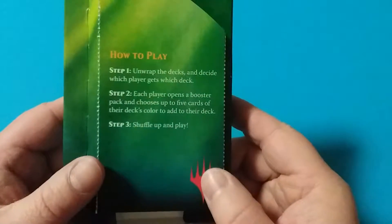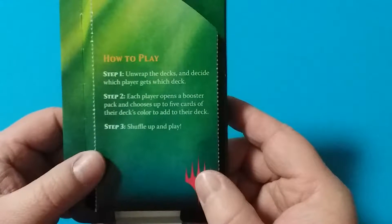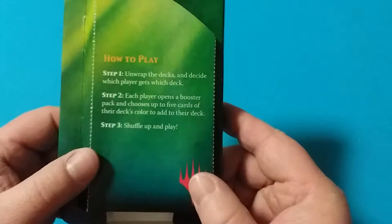The instructions say how to play: unwrap the decks, decide which player gets what deck. Each player opens a booster pack and chooses up to five cards of their deck color to add to their deck. Shuffle and play.